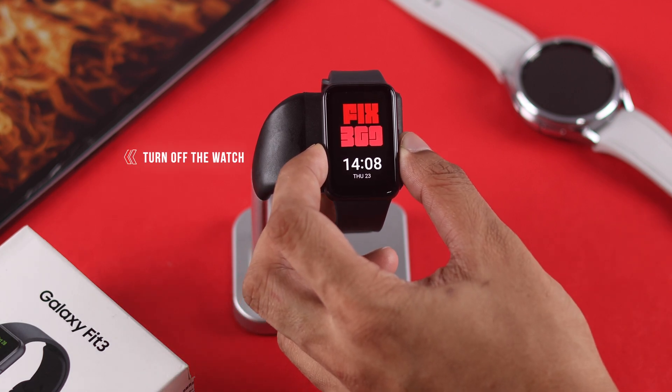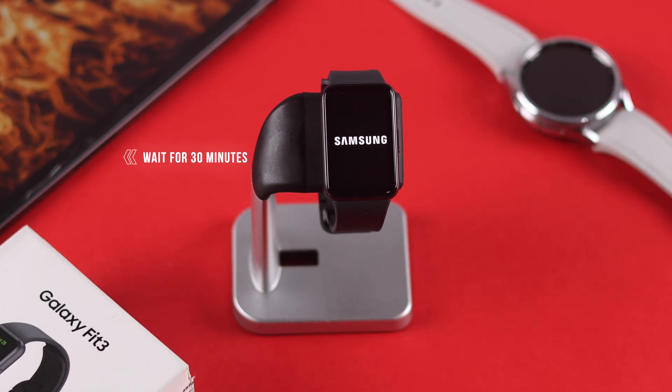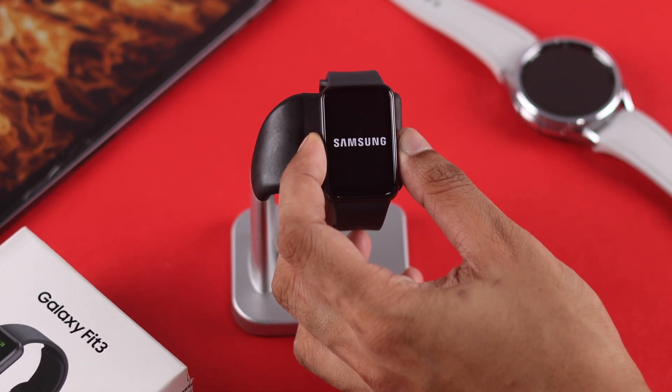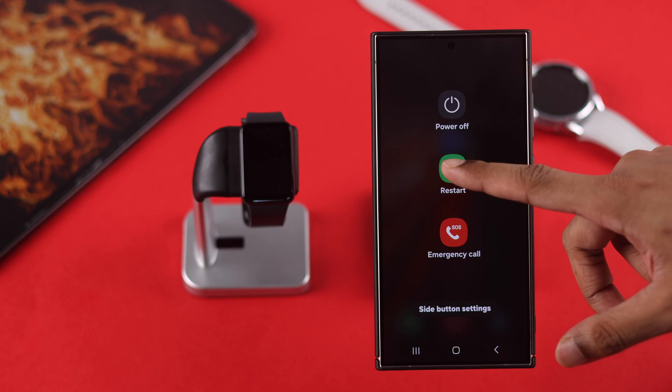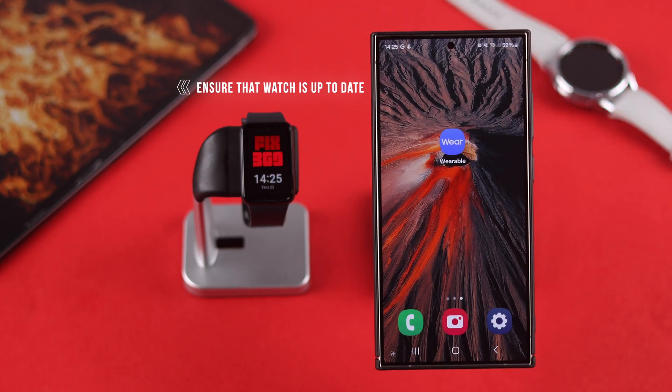If your watch is overheating, the first thing you want to do is turn off your watch and let it cool down for about half an hour, then turn it back on. In the meantime you can also restart your phone that your watch is connected to, just in case it's a software issue. You also need to check that your phone is running on the latest software, because sometimes outdated software can cause your watch to overheat.